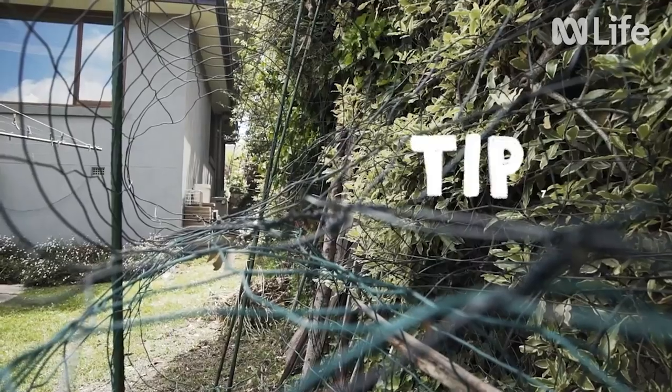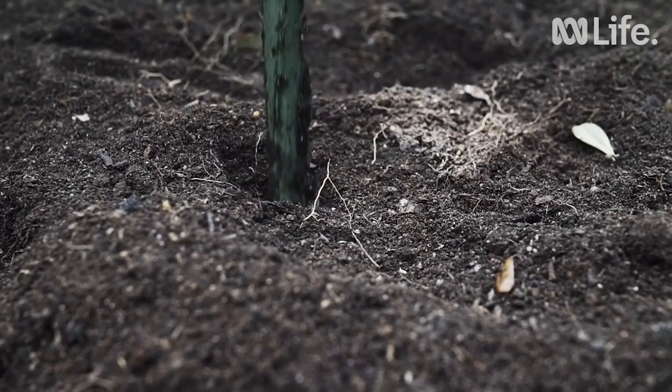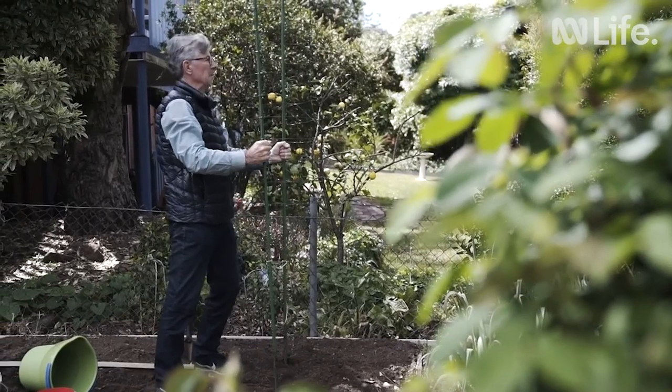Always consider a sturdy staking system, such as a tomato cage. Single stakes are usually not sufficient to manage a 2-metre high plant with 4 to 5 stems.